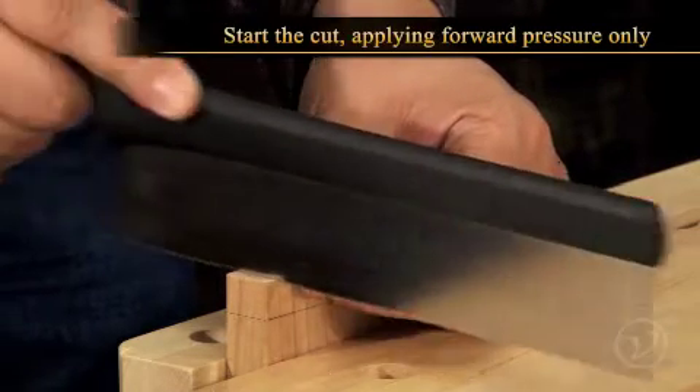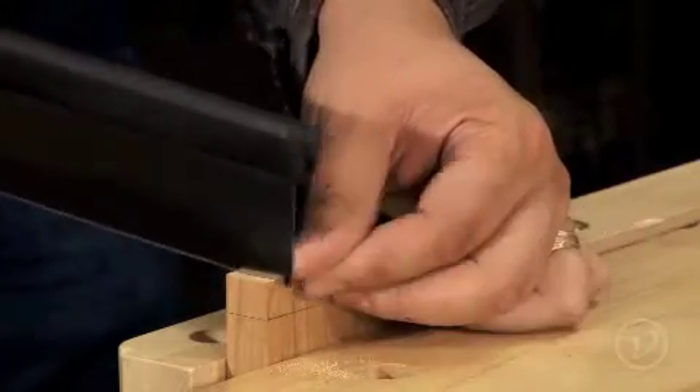Start the cut. Focus on applying forward pressure only — any downward pressure can cause the saw to bind.